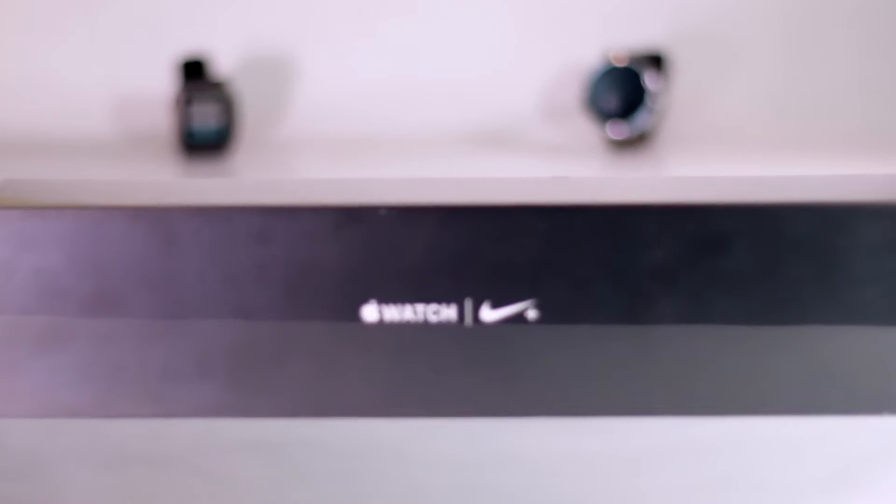Good morning YouTube! I have here the Apple Watch Nike Plus Edition. I've messed around with most of the main smartwatches — Pebble, Android Wear, and the first Apple Watch. I'm excited to see this guy, mainly to see how much better the Apple Watch 2 is than the Apple Watch 1.